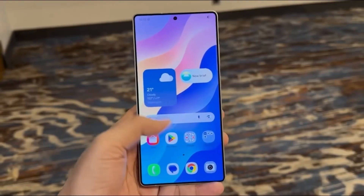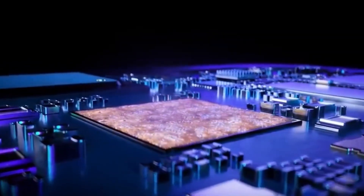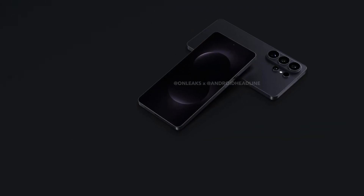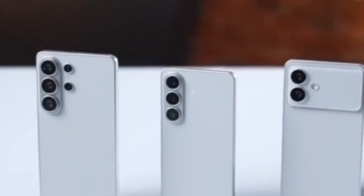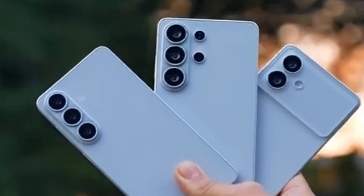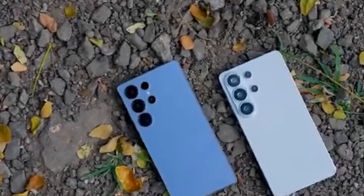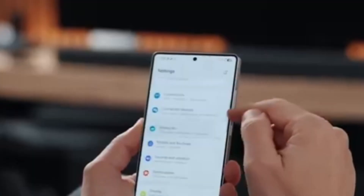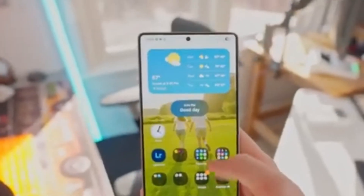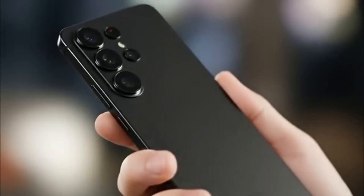Overall reactions to this change have been mostly positive. Many believe users will notice smoother scrolling, faster responses, and fewer performance drops. While real-world testing will ultimately confirm these benefits, the early signs suggest Samsung is moving in the right direction. The Galaxy S26 series stands to gain significantly from the Exynos 2600. Rather than chasing raw power alone, Samsung is focusing on delivering a smoother, more refined daily experience. This processor represents not just a technical upgrade, but a shift in how Samsung approaches performance, efficiency, and long-term optimization for its flagship phones.